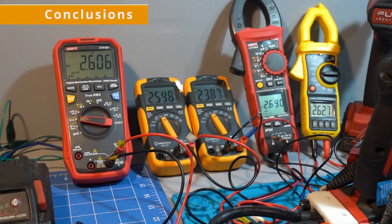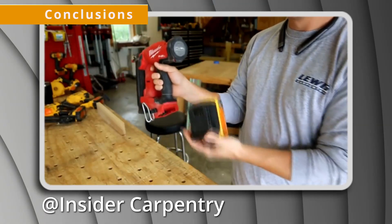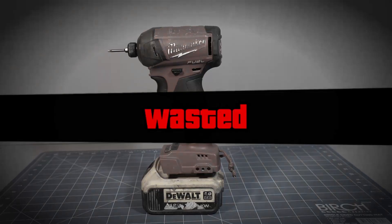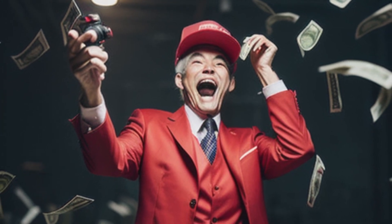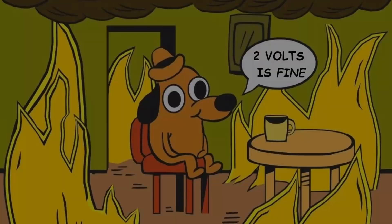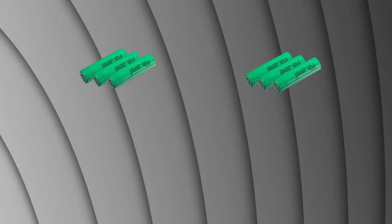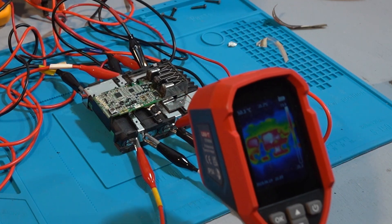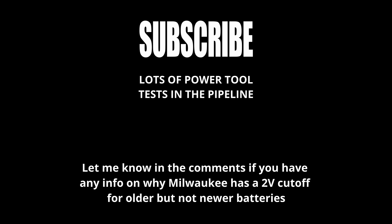I'd recommend not running the 18650-based batteries to empty, especially on low draw tools. Also beware of using Milwaukee tools with battery adapters — with communications bypassed, M18 tools will keep draining your battery until it is stone cold dead. Is Milwaukee over-discharging its batteries? Hard to know until I test batteries from other brands — it could be that 2 volts per cell is fine and what they're all doing. I've got a ton of M18 battery tests coming up covering thermal overload, internal resistance, and max current, so make sure to subscribe.